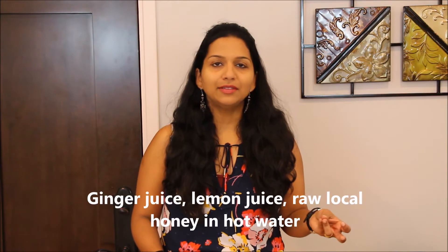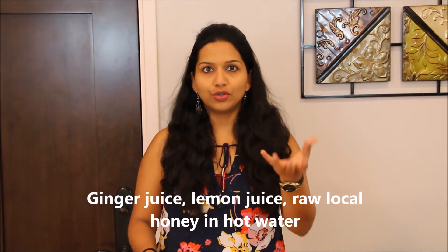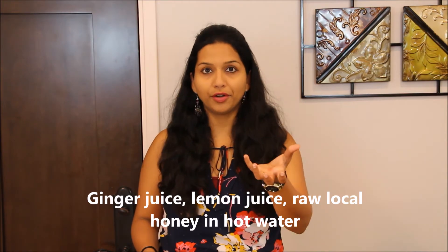Ginger, lemon, and raw local honey. Into your hot cup of water, you can either peel, grate, or extract the juice of a little piece of ginger. This is totally up to your preference how much you want to use, and add that into the hot water. Lemon juice, again, according to your tastes and preferences and size.